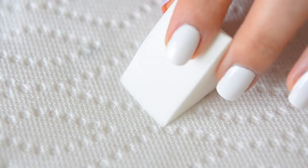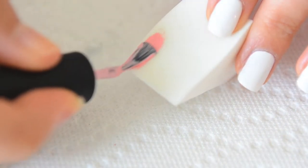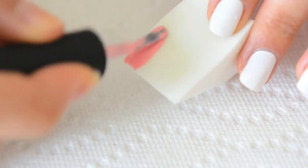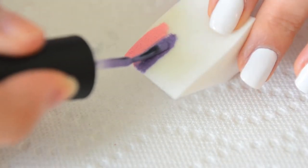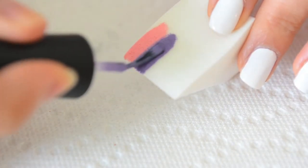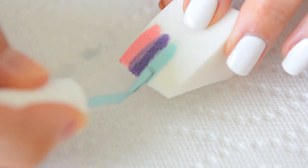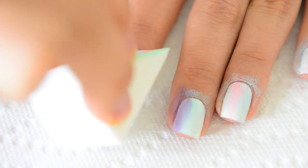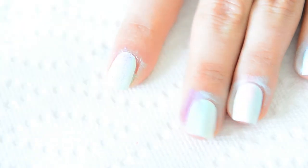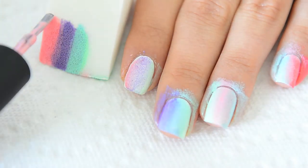Now this is one of the parts I used to struggle with all the time when experimenting with ombre nails. I used to slather on the polish thinking it'll create a better gradual effect on the nails — boy was I wrong. Paint on the polish as if you were applying it to your nails, and overlapping the colors is acceptable. The most important thing to keep in mind is that we are going to be building up the color, so don't worry if your first application doesn't seem as pigmented as you'd like it to be.